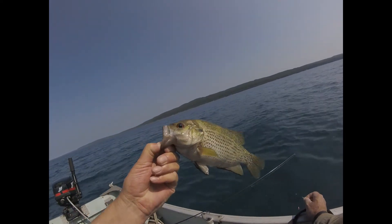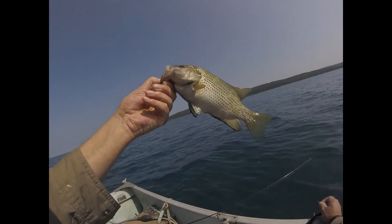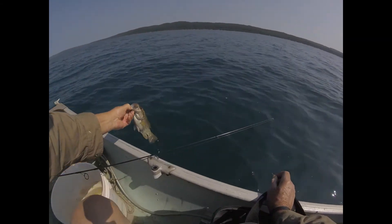These are so pretty. They've got the coolest eyes. Nice black on his fins. Nice fish.